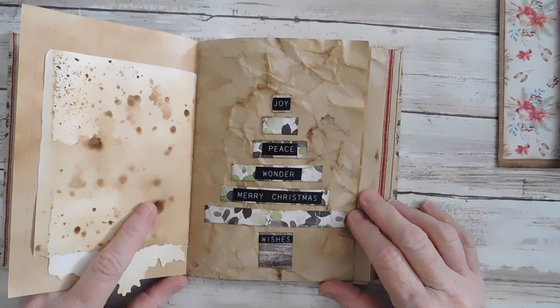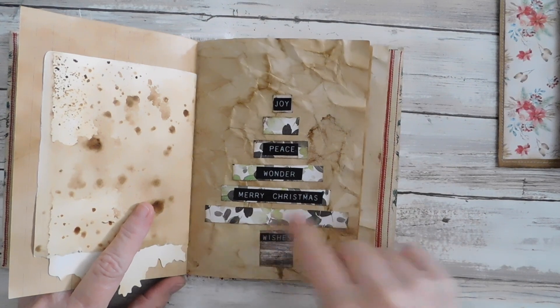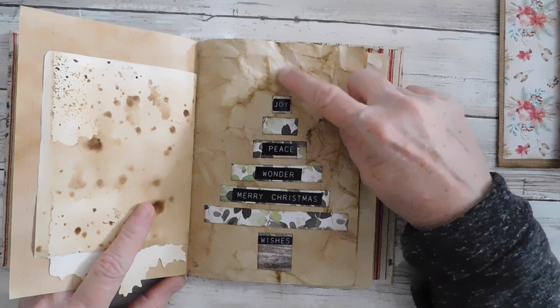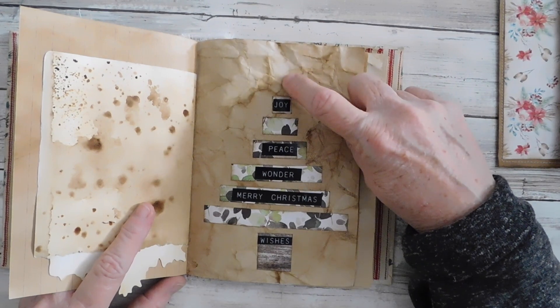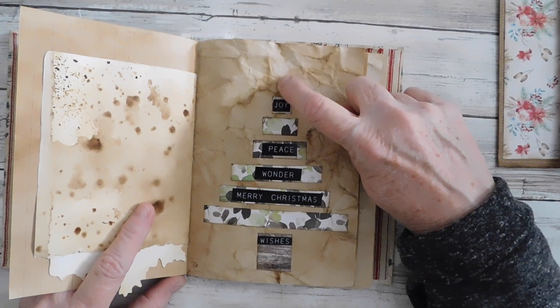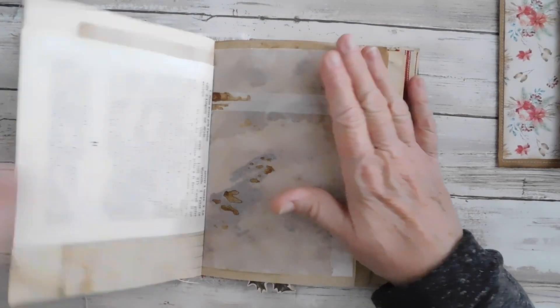Like my tree — this was the tree page I did the very first page — I added some words to it. I still have to find a star, and as soon as I find one to fussy cut, I am going to put some kind of star or topper on the tree. I did kind of add a little bit there.